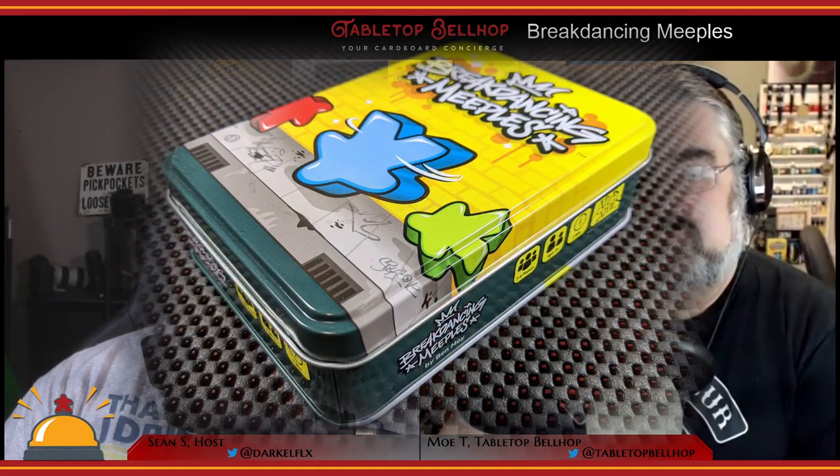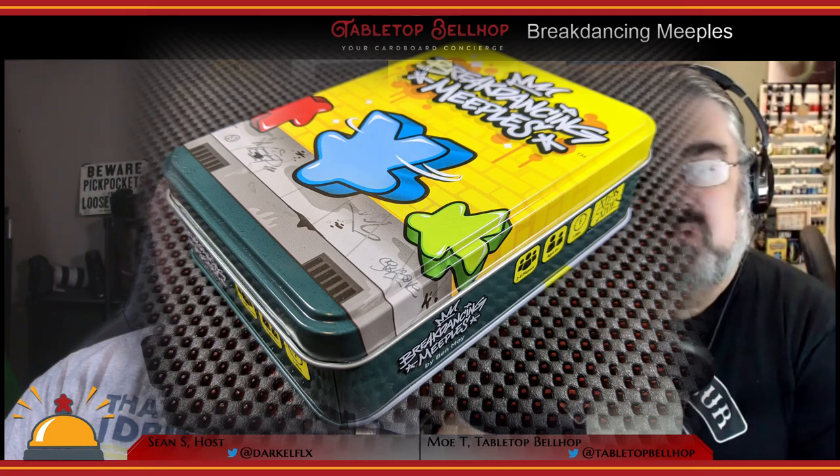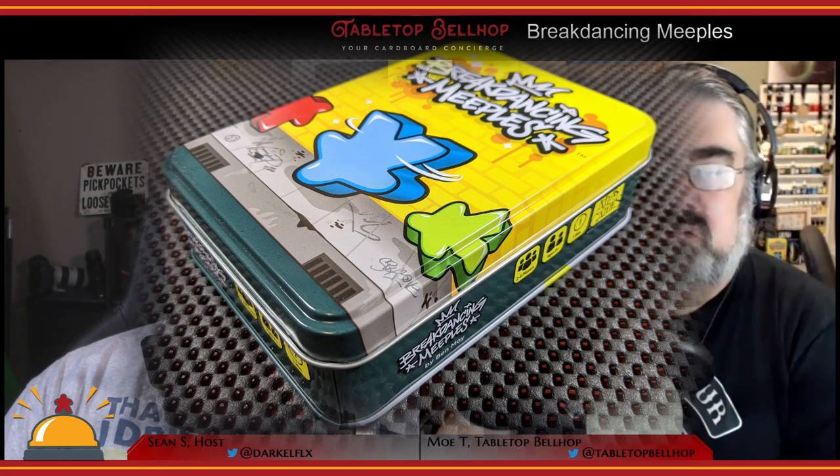For a good look at what you get in the tin for Breakdancing Meeples, be sure to check out our unboxing video on YouTube.